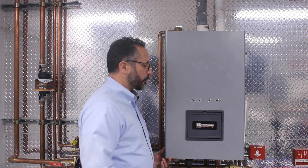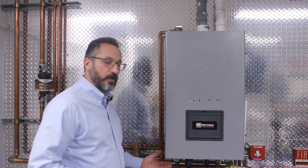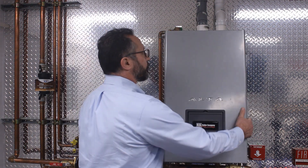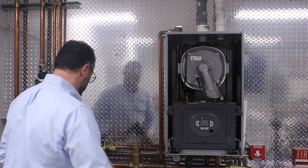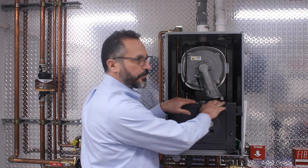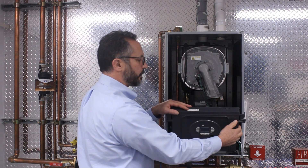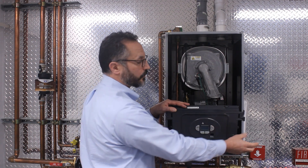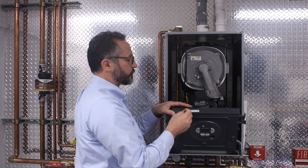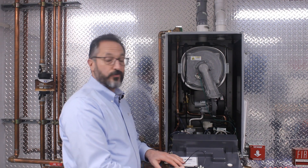We're going to begin by making sure that all the safety devices are off, such as the gas valve and the power switch, then removing the front cover. On the later versions, you would fold this down and slide to the left. On earlier versions, you would remove the tether, unplug the ignition cable, and allow the control cover to fold forward.